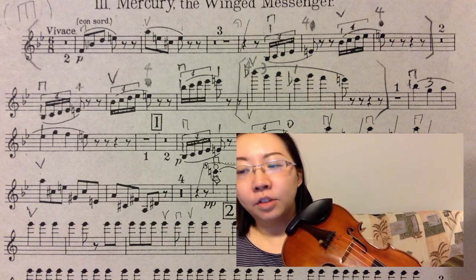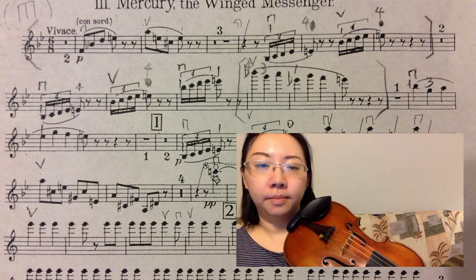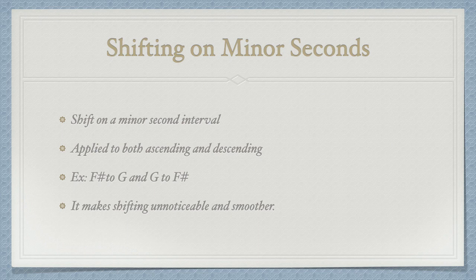Please explore the extension method in your own music. The second method I want to share with you is shifting on any minor seconds, which is in half step. It can be applied to both ascending and descending. The benefit of shifting on minor seconds is to make the shift unnoticeable, because the interval is so small that you can hardly hear the shift.